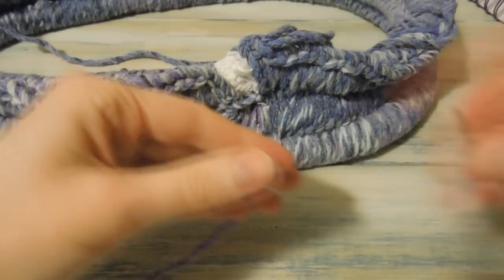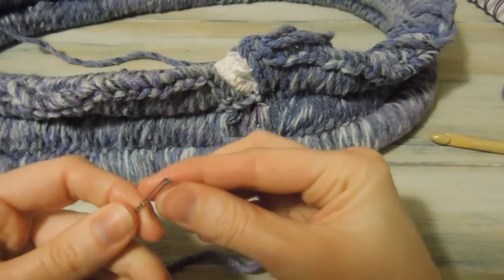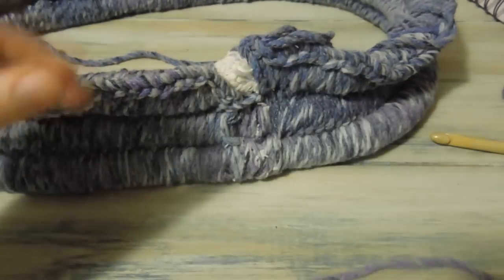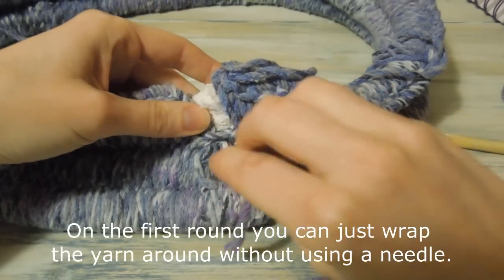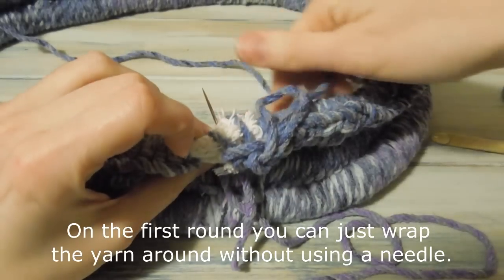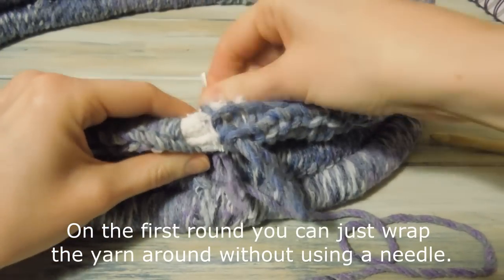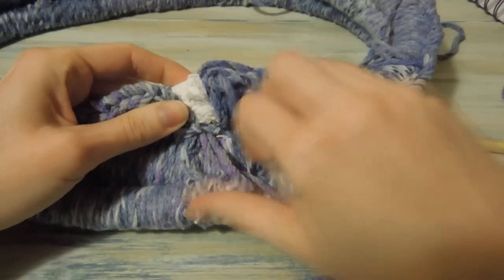So I'm just going to get some more same-coloured yarn — not going to get as much as last time. Get our yarn needle. And I'm just going to go through, keeping our yarn we're working with over that side.